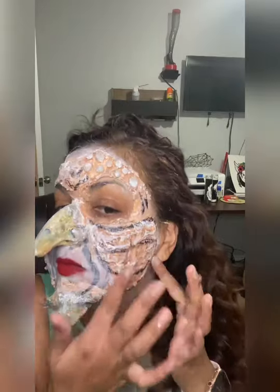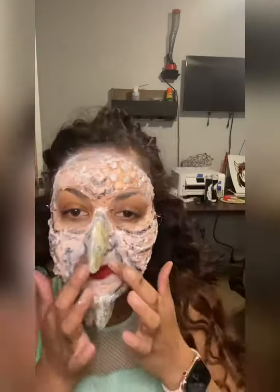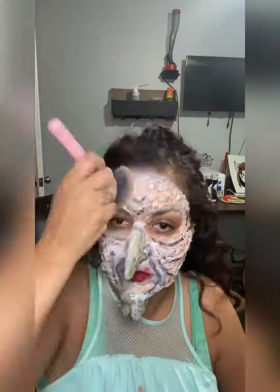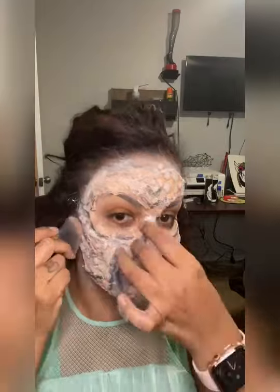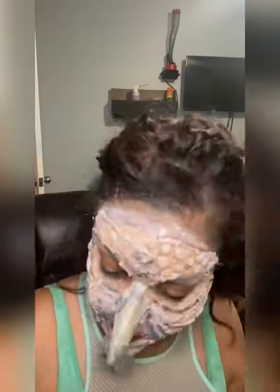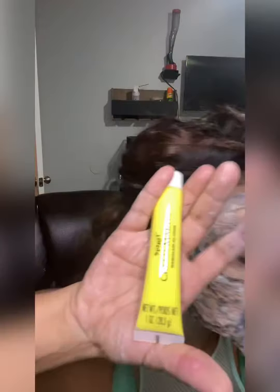Here I'm just blending it in with my fingers, just wherever I might have missed or it's too clumpy. Pressing powder, because I'm about to do another layer of color, so I want to make sure it doesn't smear or smudge too much. Let it dry.